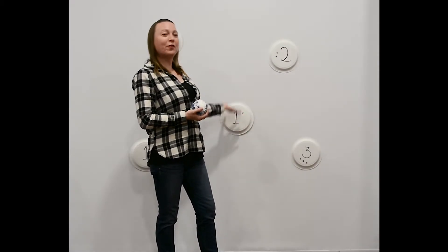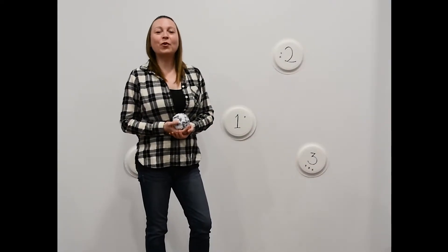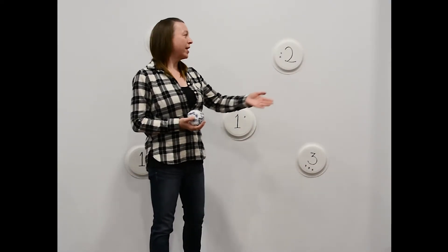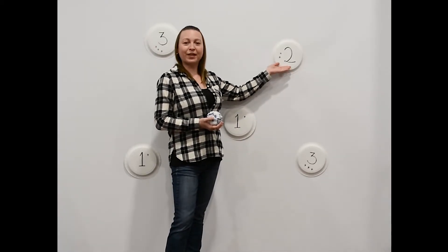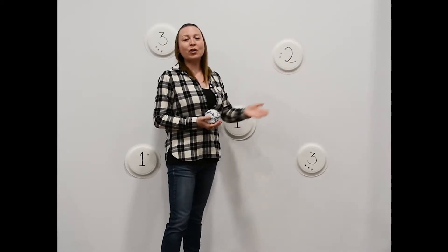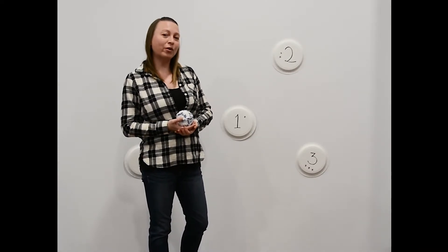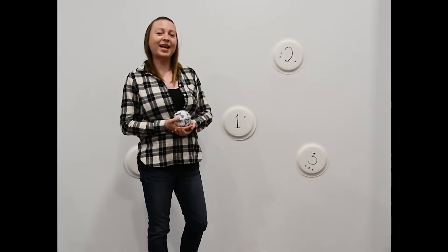Once you have all of your paper plates in place, it's time to take aim. In the beginning, start close to your paper plate targets, but as you get better, step further back to make it more challenging. You can add an extra element of numeracy by taking aim at specific numbers. You can also introduce addition by adding up the total of the paper plate numbers that you hit.